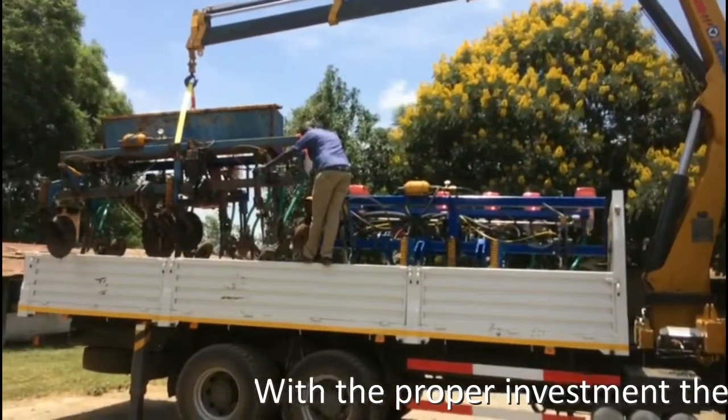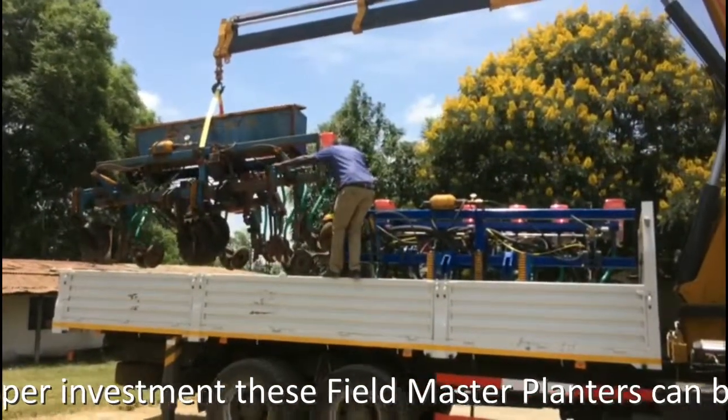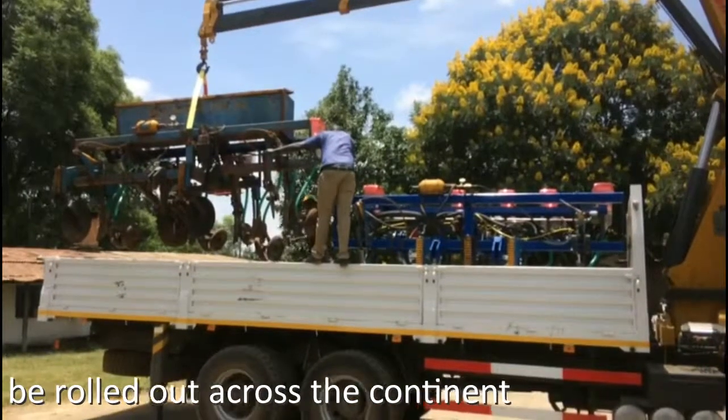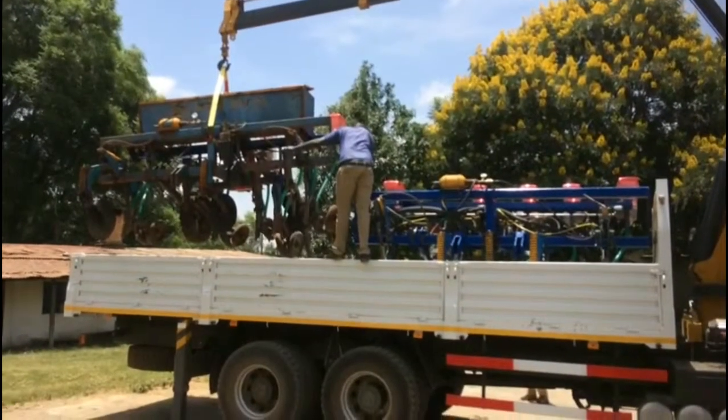Here are some of the Fieldmaster planters. They are being fabricated here by Fieldmasters and are at the point of being delivered — being loaded onto the lorry to be delivered to the lake zone of Tanzania. We have an up and running business. We have things that work in Africa. We've got systems of farming that are track proven. All we have to do now is take it to scale, ramp it up, and create a win-win situation for the young entrepreneurs, the investors, ourselves, and the world in general.